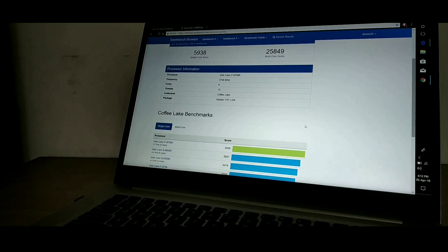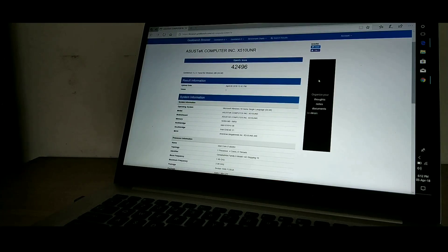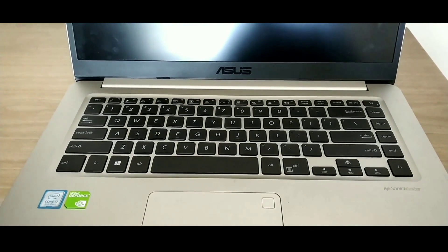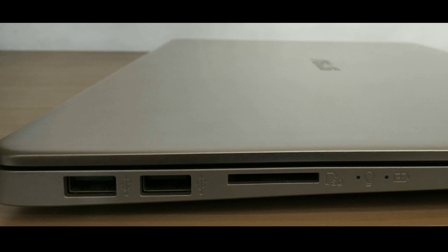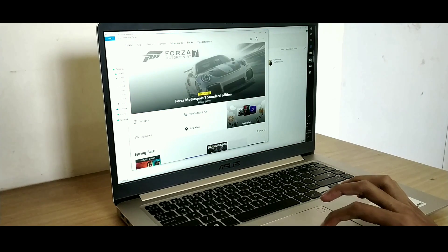Before we talk about a few cons, here are some benchmark results from OpenCL and Geekbench — as you can see, it gives some very good results. Now talking about cons, I don't see many compared to the pros, except that the webcam quality of this laptop is not that great. It also does not have a LAN port, so you will need an extra dongle if you wish to connect a LAN cable.